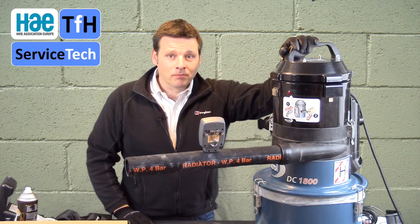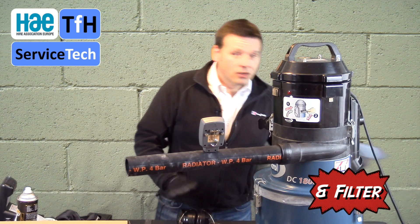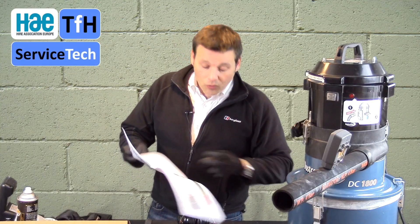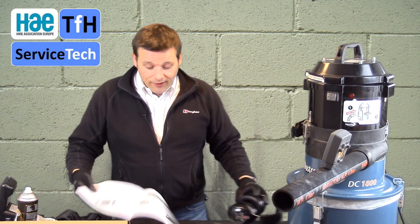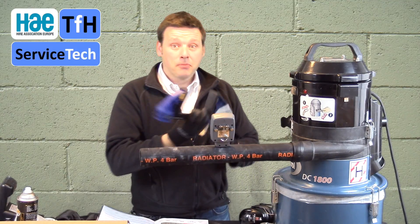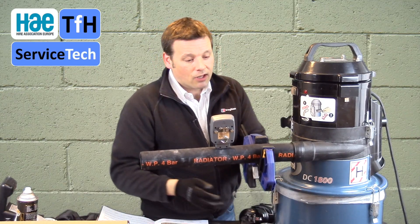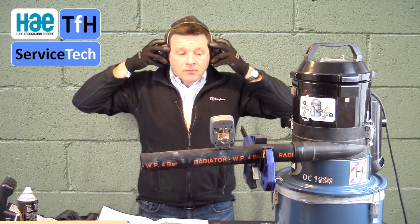How do we test the alarm? We need to simulate that the hose is blocked. Looking in the instruction manual, it advises that you need to do stage two of the process, which is fitting a clamp — that's on page 7. Fitting the clamp is relatively straightforward: just fit the clamp between the gauge and the machine. What we're simulating is a blocked hose. You've got a quick clamp — a 6-inch quick clamp — that simply slides on. Put that in position before getting ear protection in place.